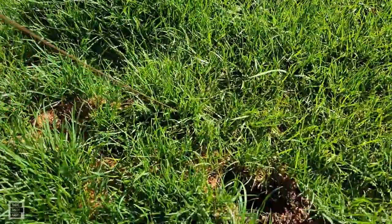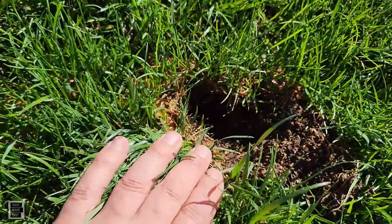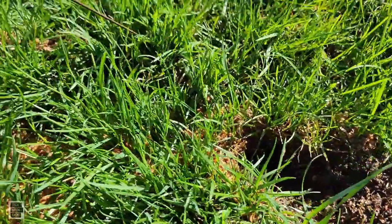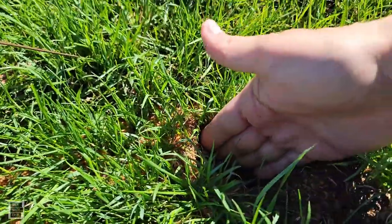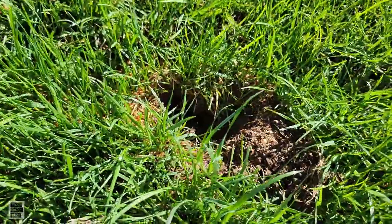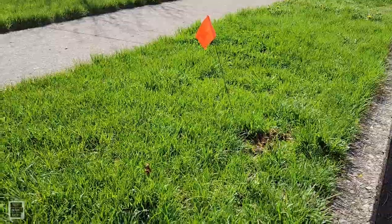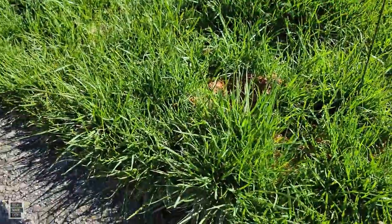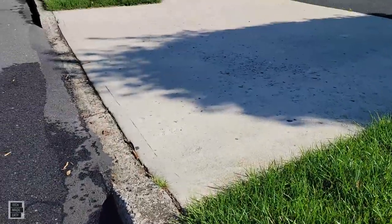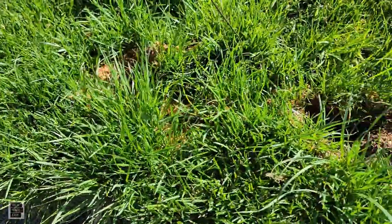Good morning. I don't know if you can tell, but that is a pretty deep hole — I can fit a lot of my hand in there. As you can see, I've got these little flags up, and what that means is it's spring and I'm working on growing some grass in a couple of areas. You can see a bunch of them around.